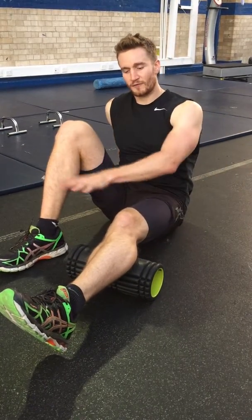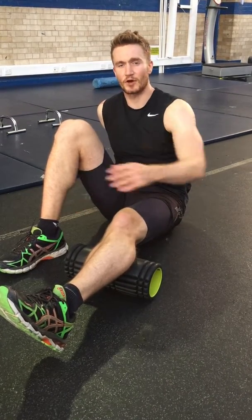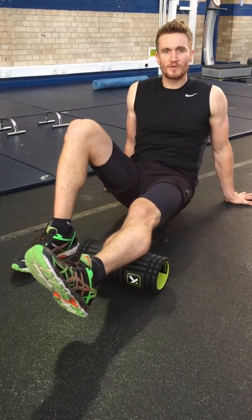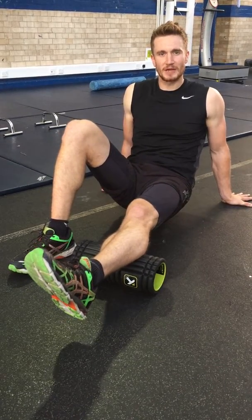One leg off the foam roller, and we're going to roll away from the body towards the heel of the foot like so. When you hit a niggle, you want to move backwards and forwards on it to try and separate the muscle fibres.